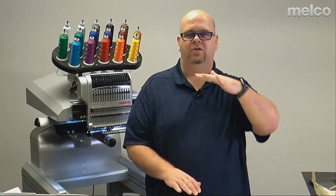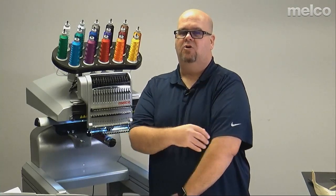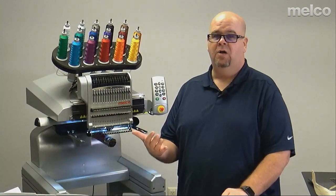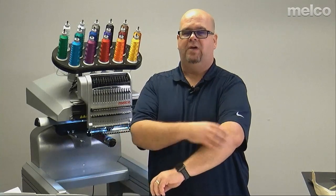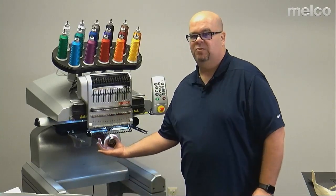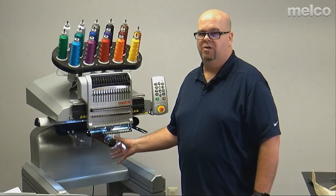For a long sleeve, the four-and-a-quarter by 12 or 13 Mighty Hoop is really good. As long as you can get the hoop in, the design inside the hoop, and then the sleeve and hoop onto the lower arm so the lower arm is inside — you're good to go. Always remember: can we physically hoop it? Will the hoop allow the design the customer wants? And is there enough clearance for the lower arm so the upper thread can form a stitch with the bobbin thread?